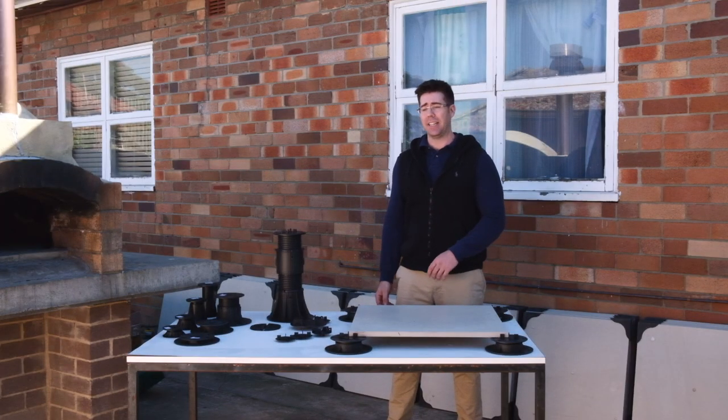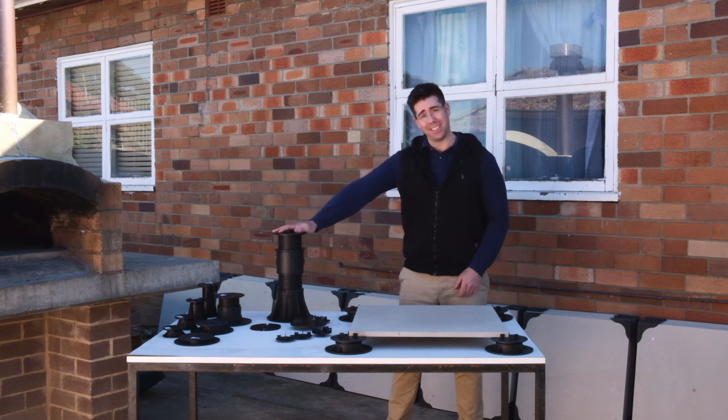Hi, I'm Sergio. I'm here today to show you the paving in this outdoor area using the Torhouse pedestal system.